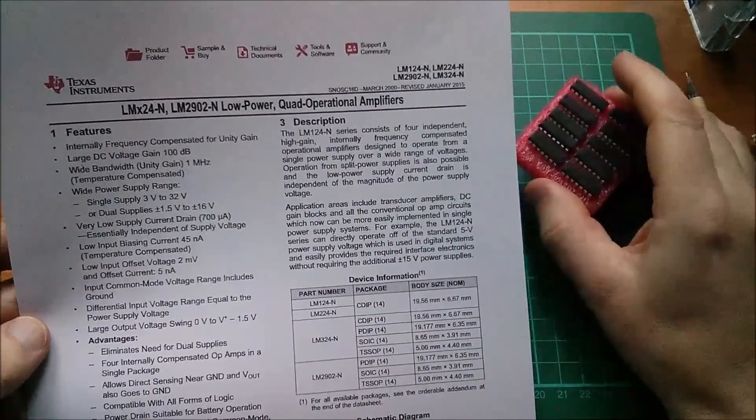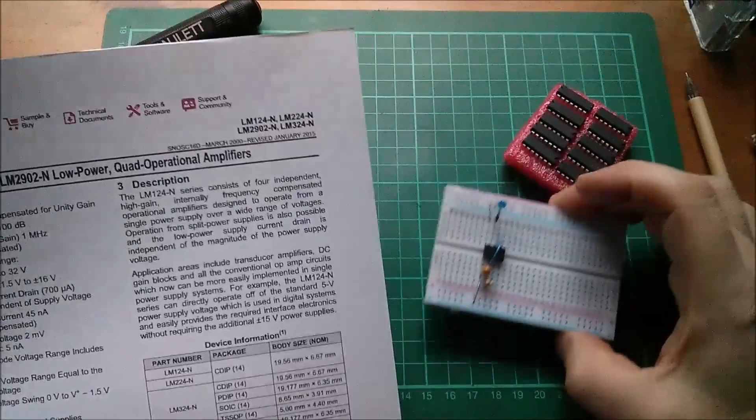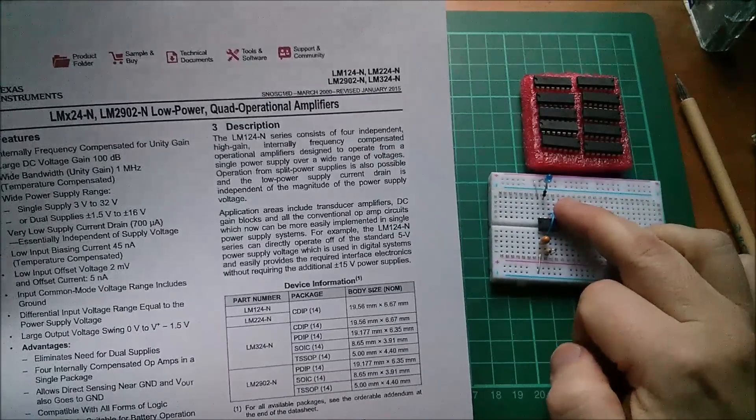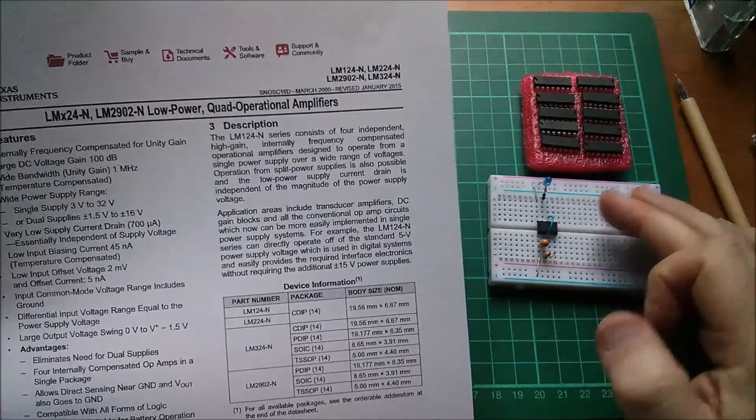What I want to do is experiment with op-amps running on just five volts. Specifically, I want to use the output of the op-amp to drive the control voltage of a 555 timer so I can vary its time period.